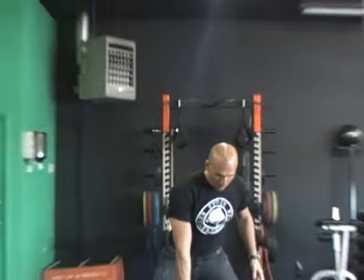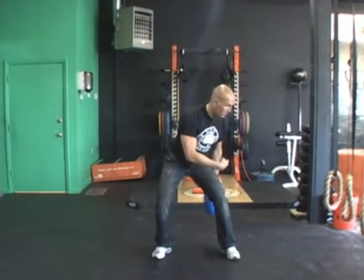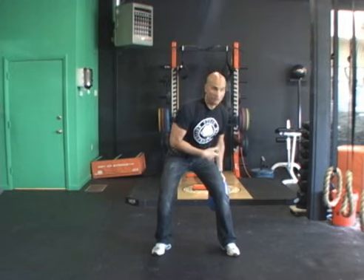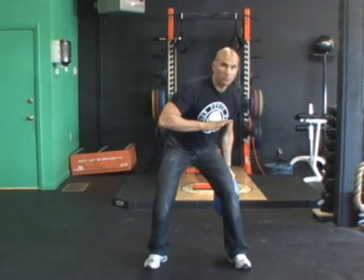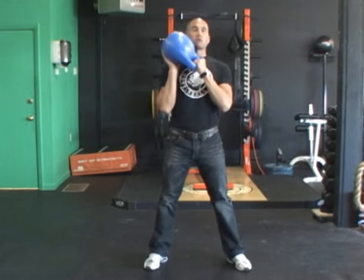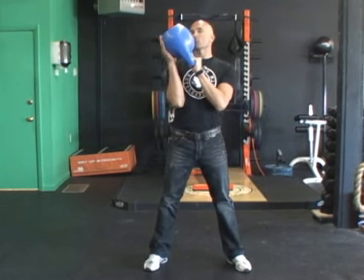So here it is. Start with the bell on the right hand. Pass it through to your left hand behind your body, and then just like you would do with a swing, all the energy is coming from the hamstring and glute. You're going to stand up aggressively through the heels and drive the bell up to the right palm.